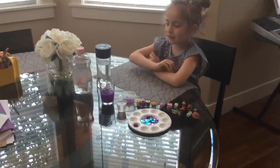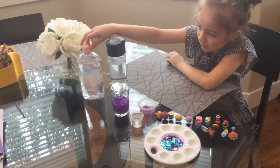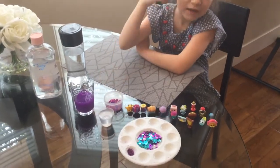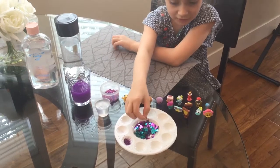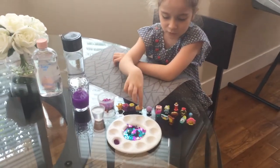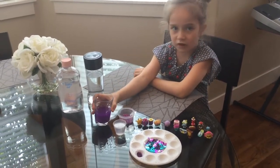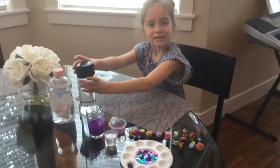All the things you need is a water bottle, this bag with the toys, some baby oil, some marbles, and some glitter. And I got some gems here, like some kind of sparkly things, and some toys.